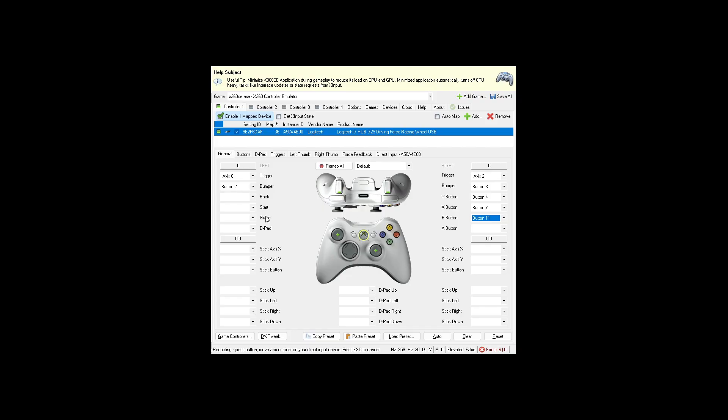For the steering wheel, use the stick X-axis. You'll see a red arrow — turn to the right to map it. It will show up as "stick X" or "stick right." You don't necessarily need to confirm it; it maps on the stick X-axis automatically. You also don't need to set the stick Y-axis.